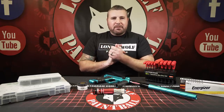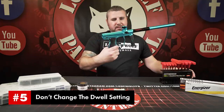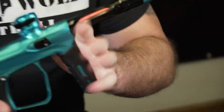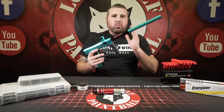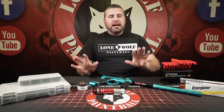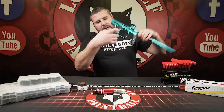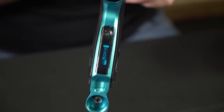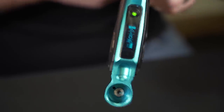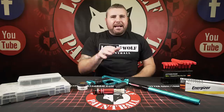Lastly, number five is a big issue I also see — it's the board settings. On this Shocker, people want to put their gun out of the box into a Millennium or PSP ramping style mode and they end up messing up the dwell. If you don't have a readout display screen like this gun does and your gun is being programmed by colors, you're going to kind of get it messed up. People want to get their gun into the program setting to change the ramping and balls per second, and they accidentally mess up their dwell.